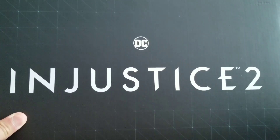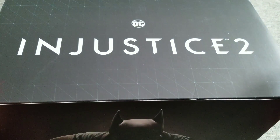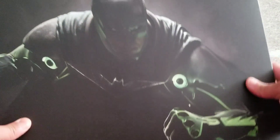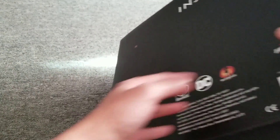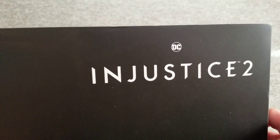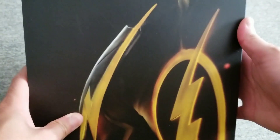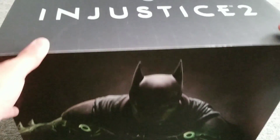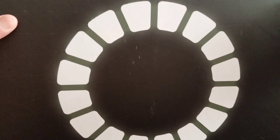Hi guys, today we're gonna be unboxing the Injustice 2 2-pack versus pack edition. Let's take a look at the box — front of the box is right here, Batman on the back side. It says Injustice 2 from DC, and this one is the Flash. Let's dig into the box.